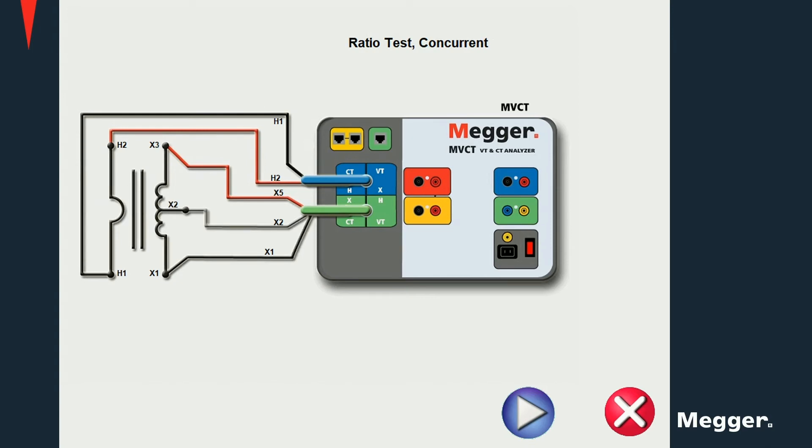For a three-tab current transformer, connect the X1 and X5 terminals to the main tab and X2 to the second tab. Similar connections apply for a four-tab current transformer. X1 and X5 should always be connected to the main tabs — X1 and X4 in this case — and the other terminals to the corresponding tabs on the CT.